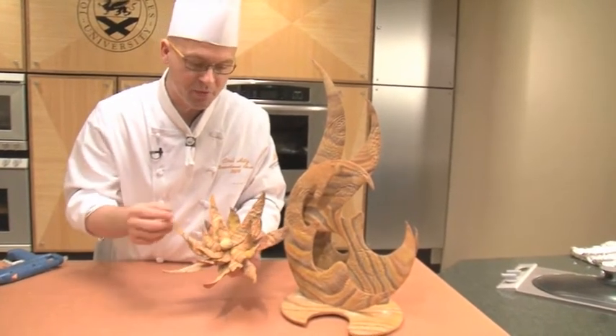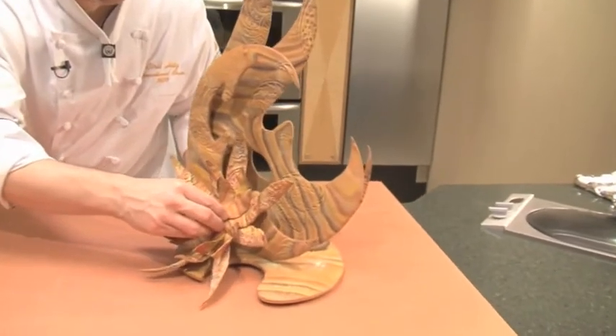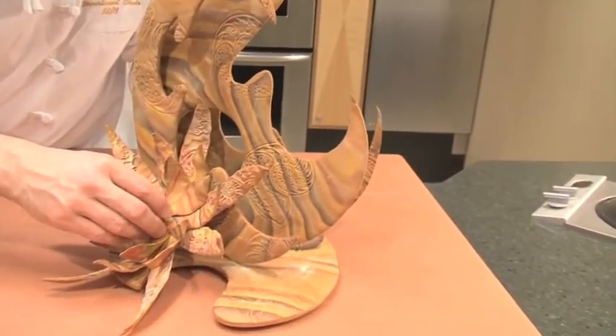On our next segment, we're going to show you how to assemble it and finish off our showpiece that we have started in segment one.